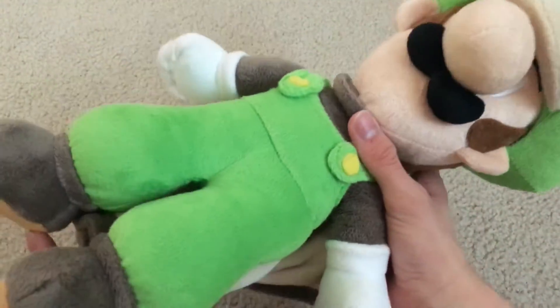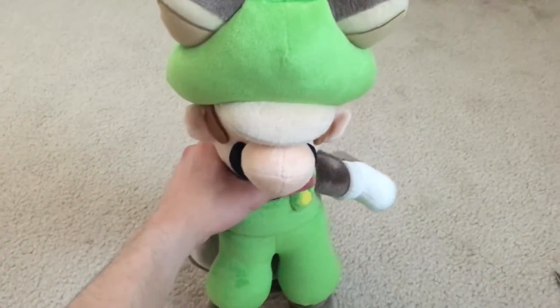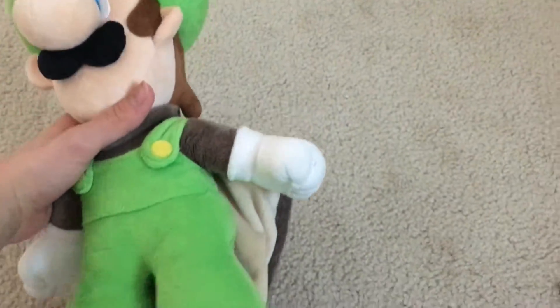I'm very happy with this purchase. It was only about $20 total and this thing is way bigger than I expected it to be. It might look tiny on camera but it's such a big plush in person. If you can find this or the Mario for a good price, I definitely suggest getting it.